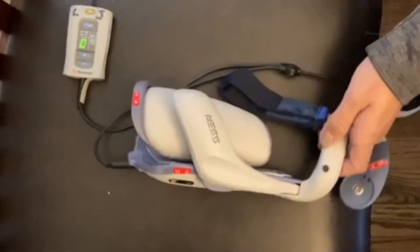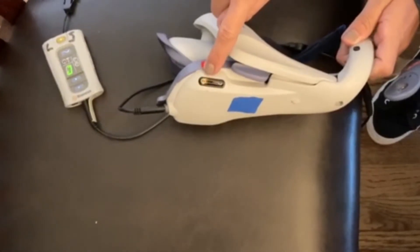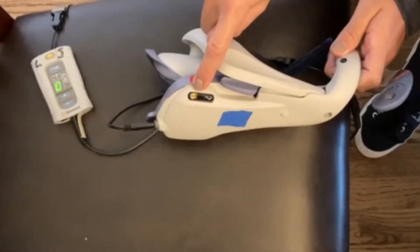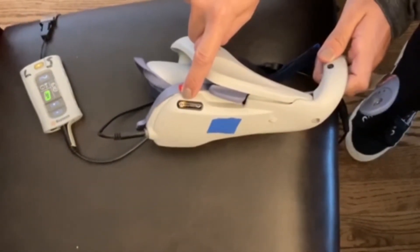Your first step is to make sure that everything is charging. The orthosis light indicator is right here. When it's flashing green and yellow, it's letting you know that it's being charged. When there's a solid green, you'll know that the orthosis is fully charged.